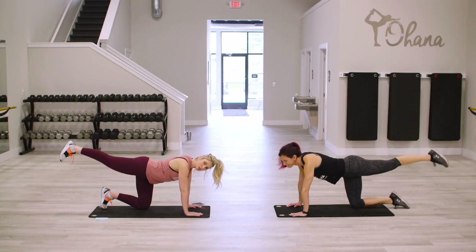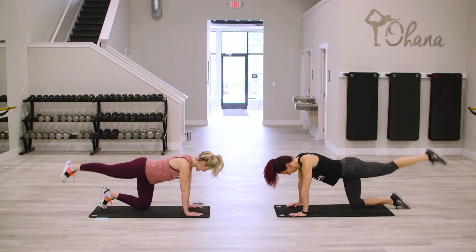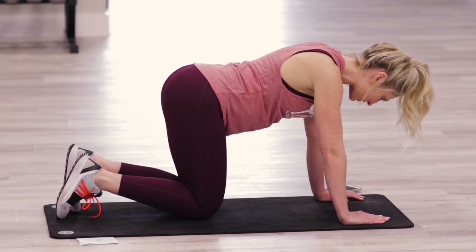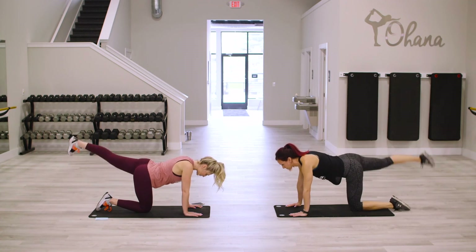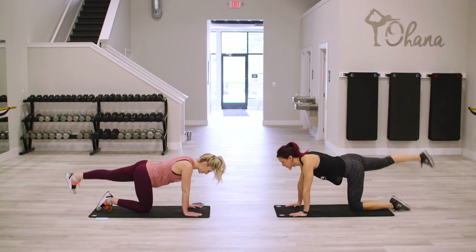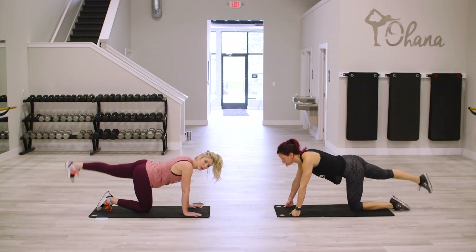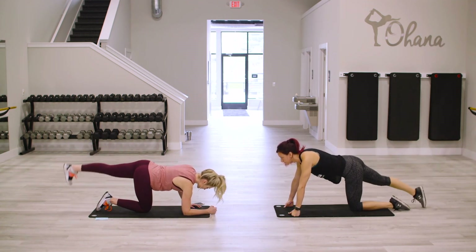Hold it — circle. Less than 10 seconds. And one — let's go into that other side right now. Lift up, squeeze and lower. Squeeze and lower. Exhale on that lift. You got it, ladies. Tap that floor, lift it up high. Again, if this is hurting your wrist, feel free — you can grab weights and have a little bit more stability, holding onto some dumbbells, or you can bring it down to your forearms.